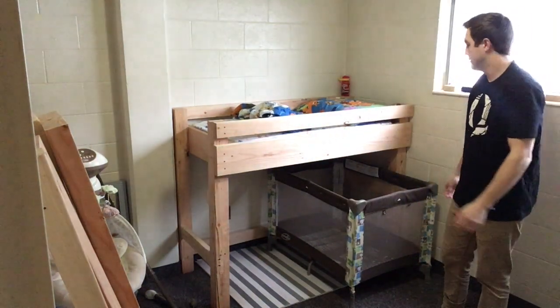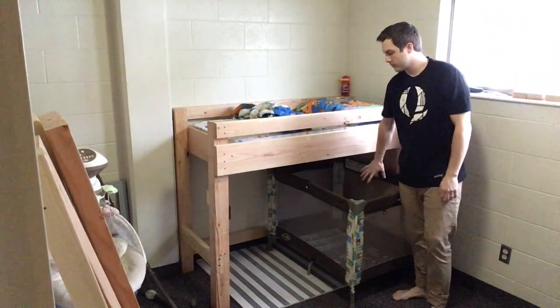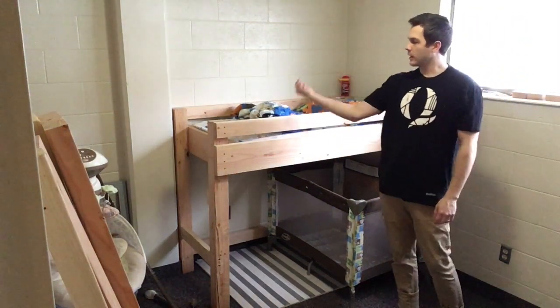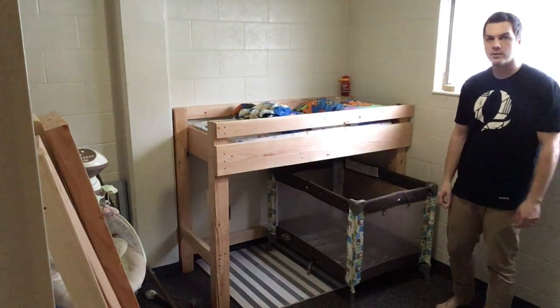This is my favorite layout because you can get him in and out without wasting much space back there. You can put stuff underneath if you want. Zeke likes to climb up this way so this layout works well.